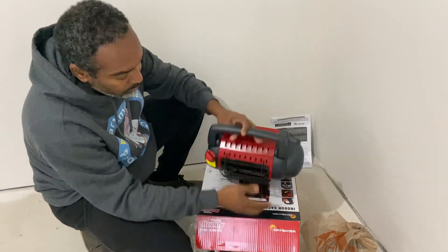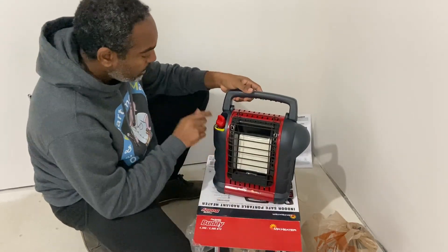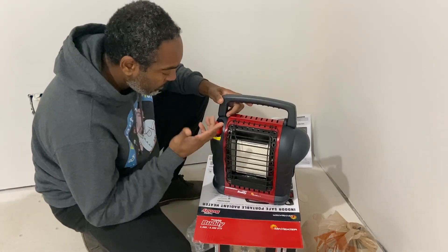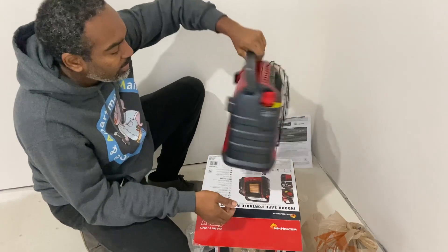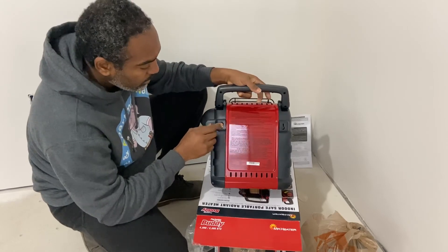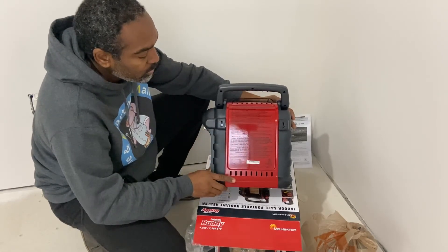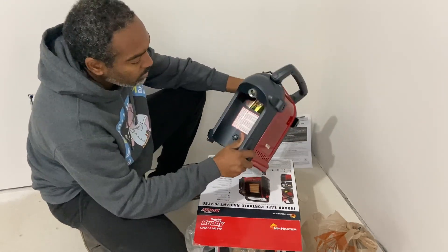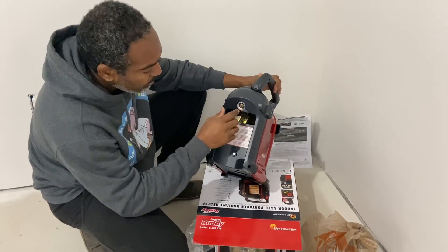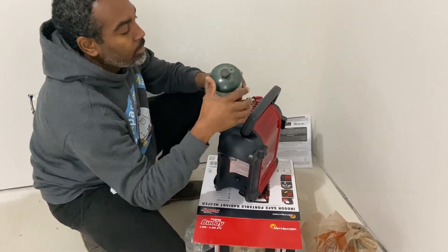The front has a grill, so if it falls forward the grill will be hot, but hopefully it doesn't catch anything on fire. There's a switch right here — pilot, off, and on — and it goes up and down. It has a nice handle, it's pretty light, I'd say about five pounds or so. On the back it looks like you can mount it on the wall — it has mounting brackets where you can put screws in and hook it up.